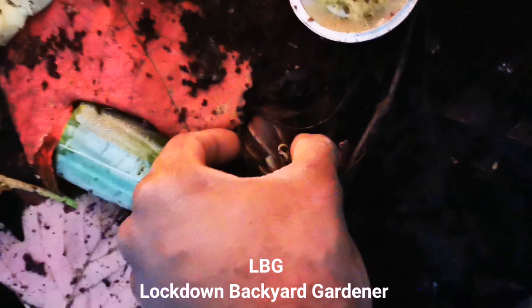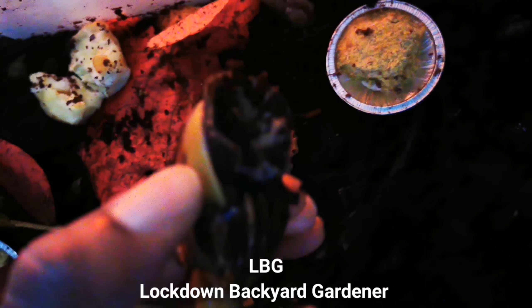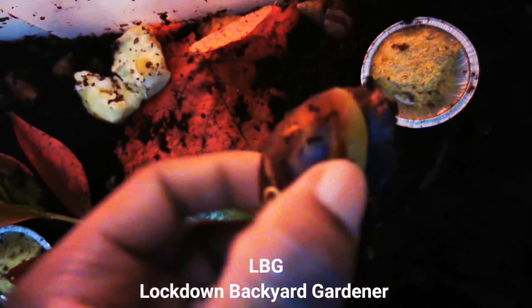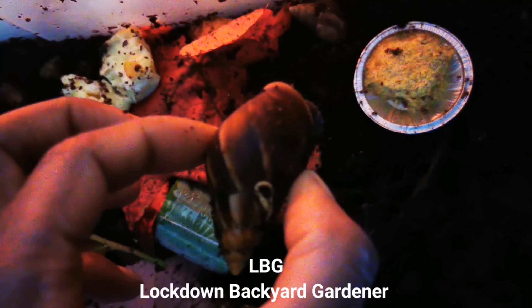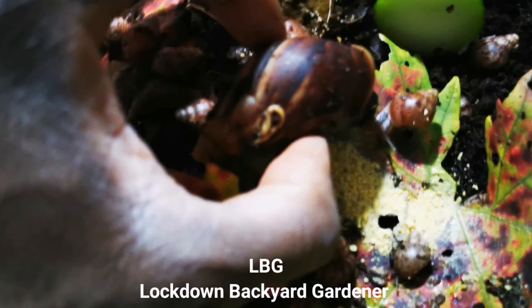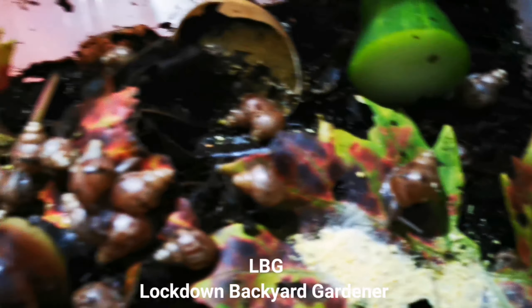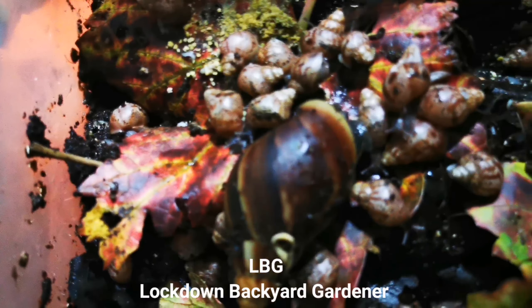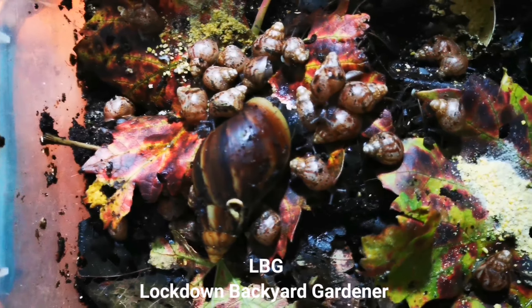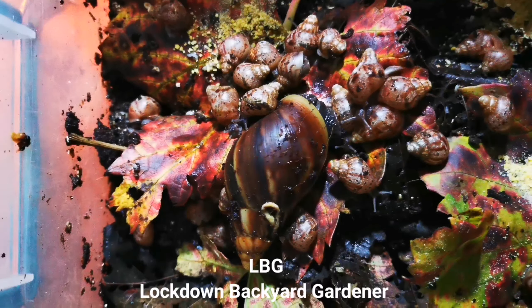Look at the size of this one — this one is over six months old and he's been enjoying all this good old protein. And here, just to compare the size of the babies. You see, they're all going to grow to be this size, inshallah.